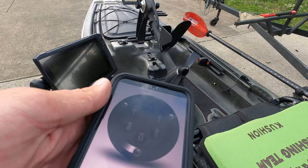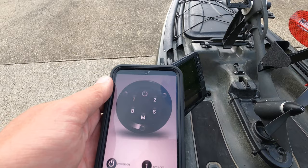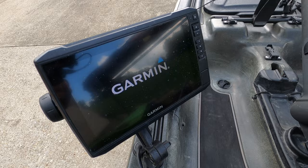Here's the Yak Power app. You click on it, make sure your Bluetooth is running, and you turn it on. That controls both my graph and my Live Scope box. From there I'm able to turn my Garmin on and be ready to roll.